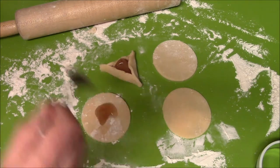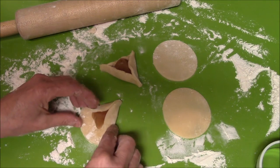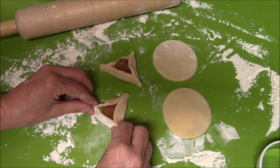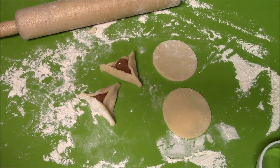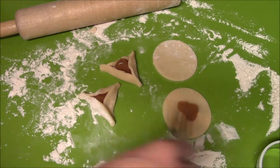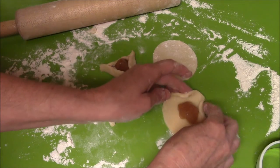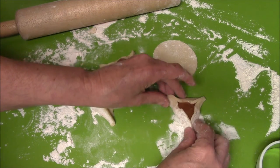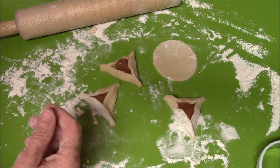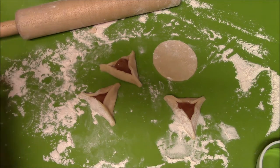This one is apple. Like I said, you can use whatever you want — you can put a Hershey's Kiss, chocolate morsels, or Nutella in there. I'm going to put these on the baking sheet after I get them all done. It says to bake at 350 for 20 minutes. Once I get them all on the pan and baked, I'll bring you back to show you what they look like.